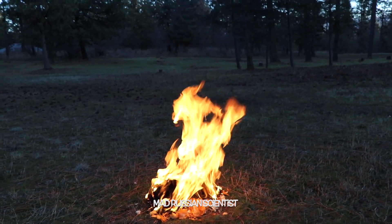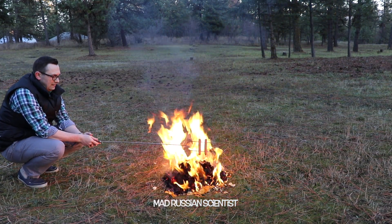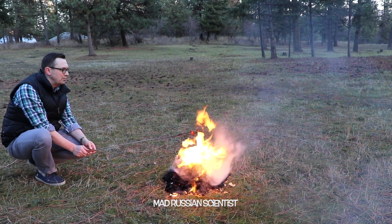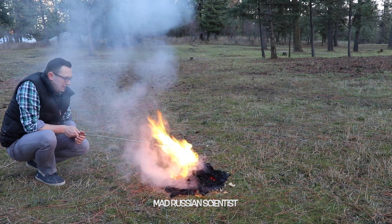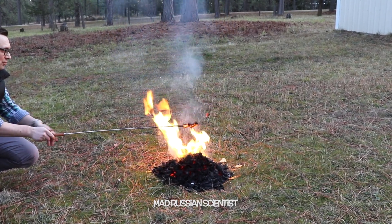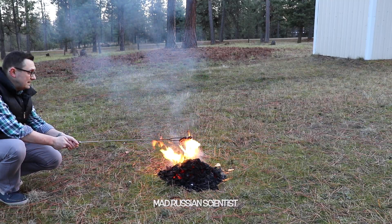Well, it's time for the hot dog. I think my sausage is cooking pretty well. Doesn't really smell too bad — I thought it's gonna smell worse. It's actually pretty cool. It has enough fire and heat to cook the sausages. That's awesome. I hope they're gonna taste good.